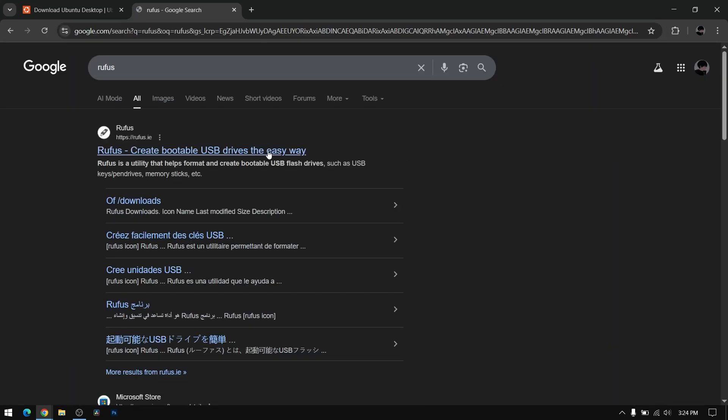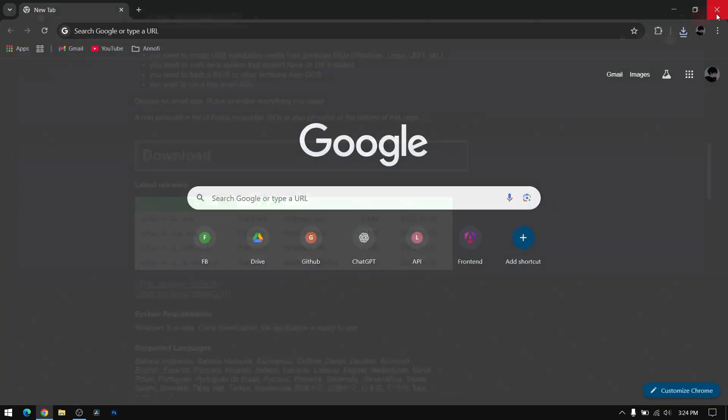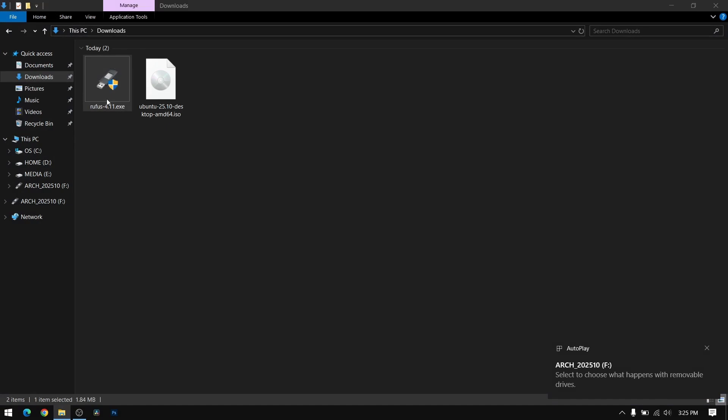We need Rufus to make a bootable USB of Ubuntu. Download the latest version of Rufus. Once you have done that, close your web browser and insert your pen drive, which should be at least 8 GB. Make sure to back up your pen drive data.